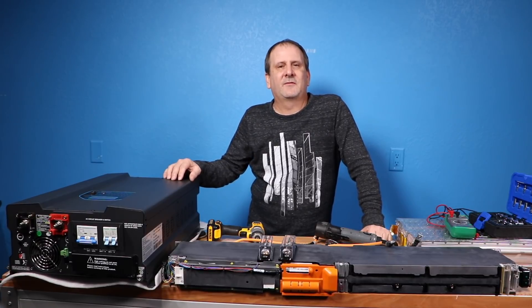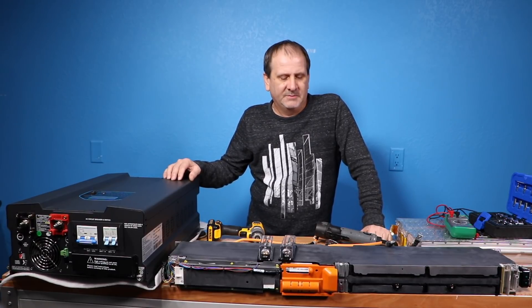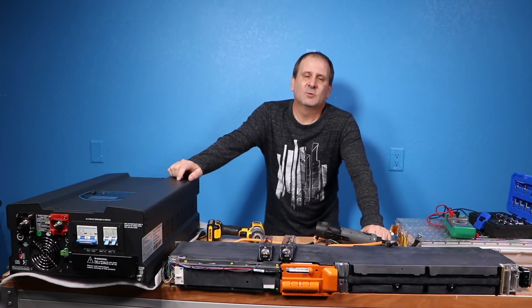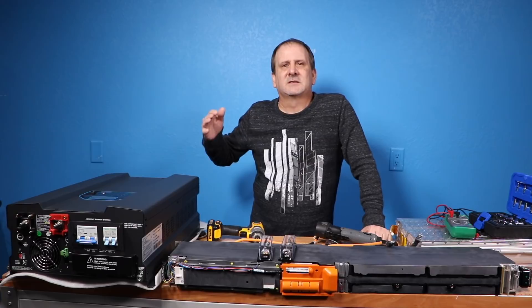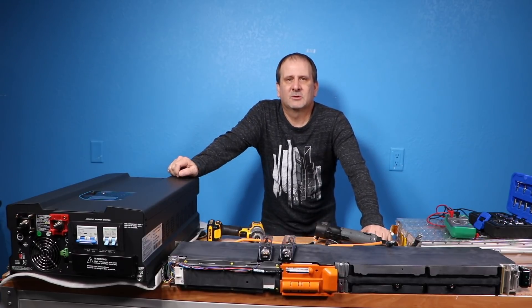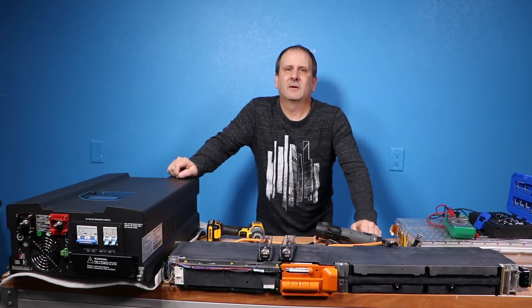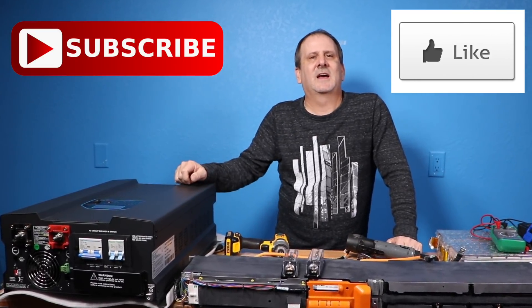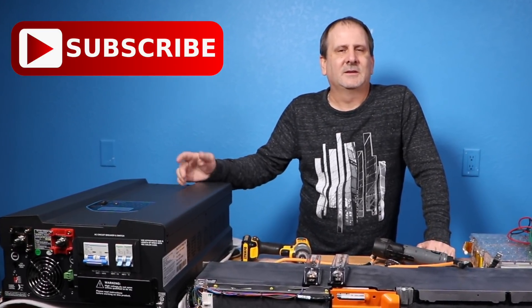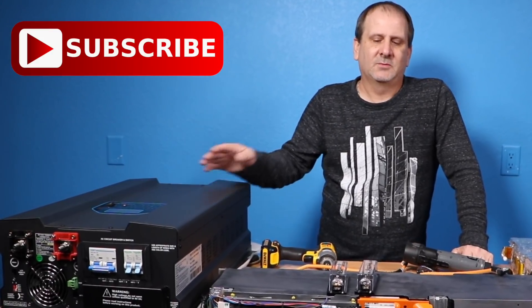We've got 500 subscribers — we're almost there. As soon as we get there I'm giving away a free RAVPower portable power supply. If you haven't already signed up to win that, be sure to go to westhattechguy.com and sign up. All you have to do is like a video, subscribe to my page, go to westhattechguy.com and register.